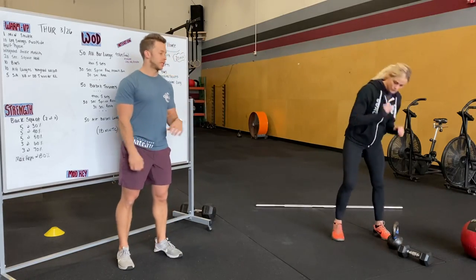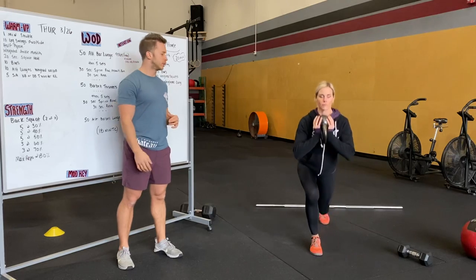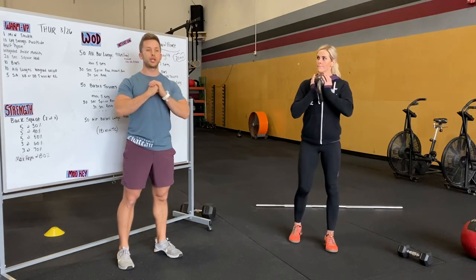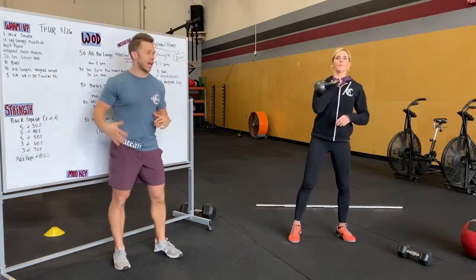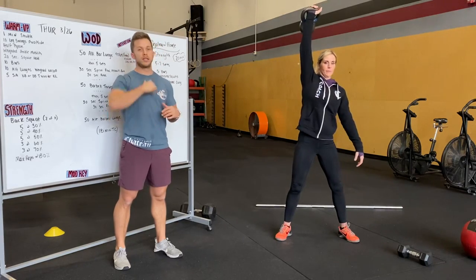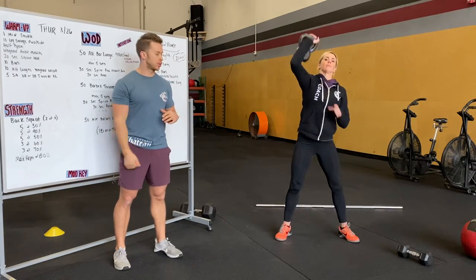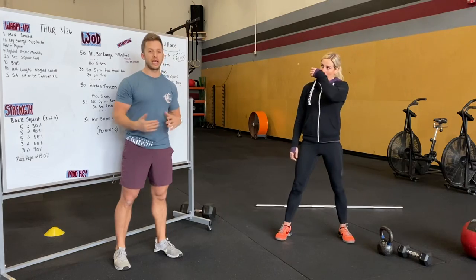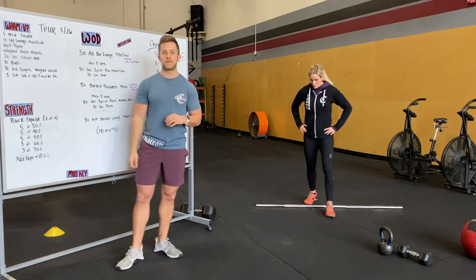We're going to do weighted lunges next. With this warmup, grab weight or don't — whatever you want. Just hold that in a good front rack position, secure, pushing it into your chest. We'll do single arm thrusters next, five per side. Keep that elbow nice and tall and really secure that weight in the front rack position. Keep those knees driving out as best as you can, especially if you're doing one-side weighted movements.